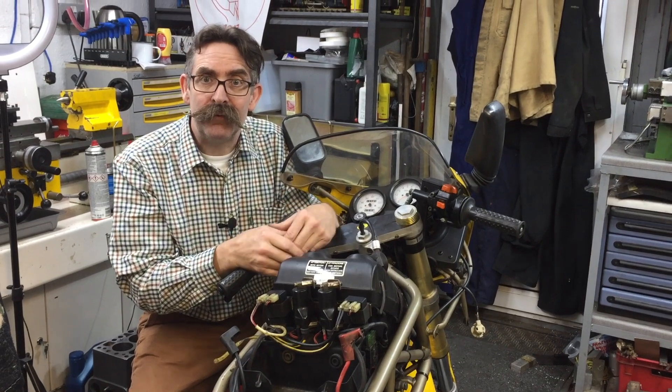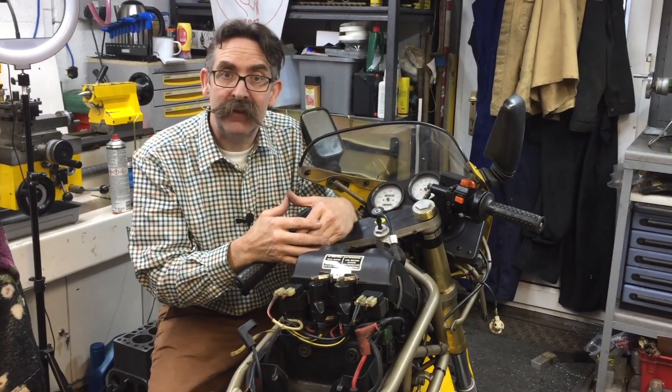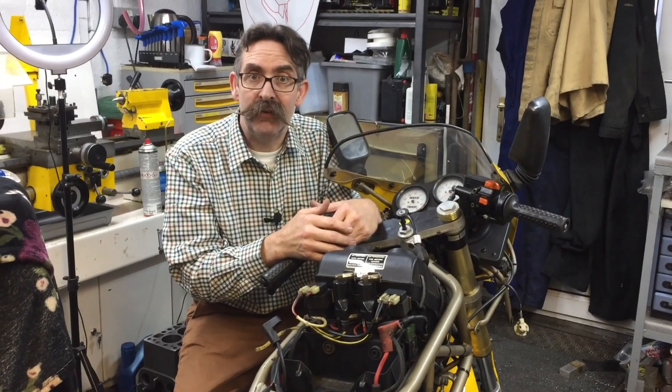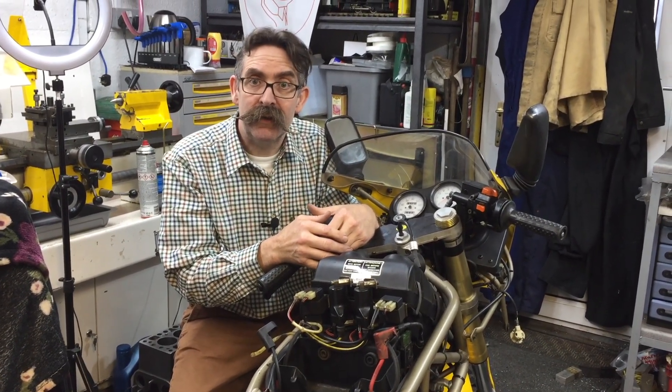So those are some of the observations and little things I've found when doing the valve clearances on my Ducati. It'll be similar across all the two valve range — the 600, 750, 900. Thanks for watching and I hope you found it useful.